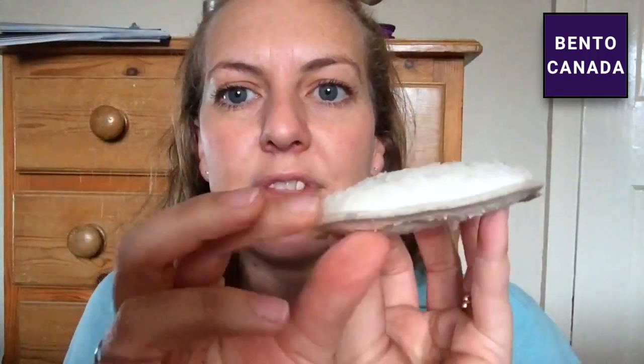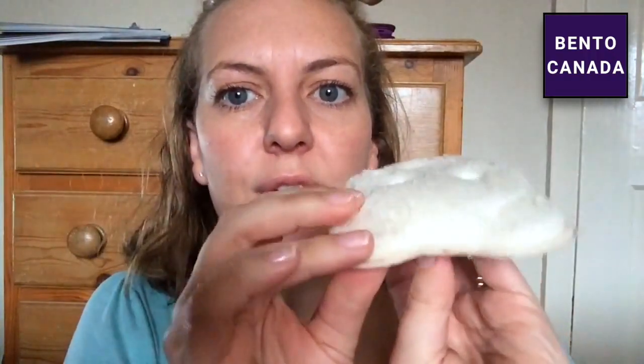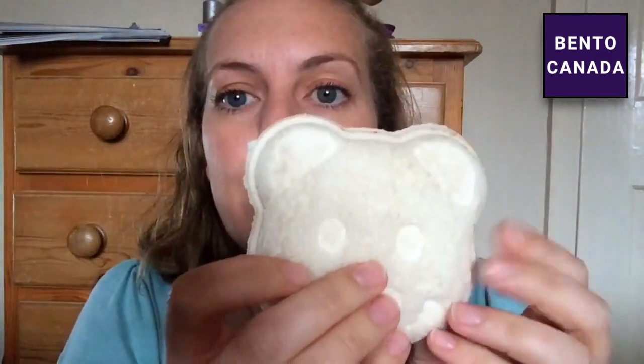It seals everything in because it crimps all the edges around so that nothing falls out, which is excellent for packed lunches where everything falls out. So fabulous.